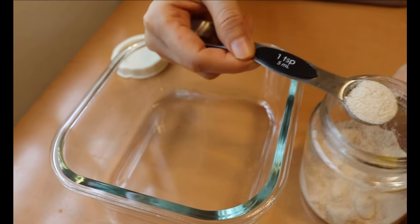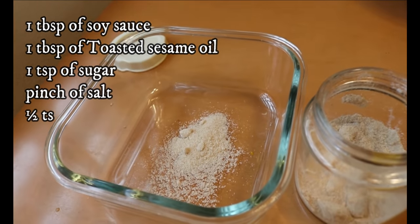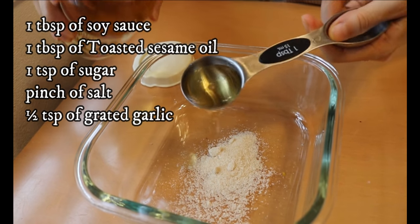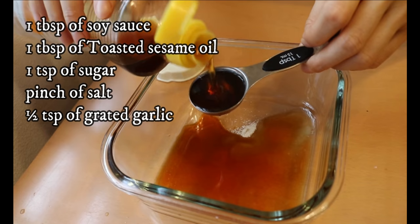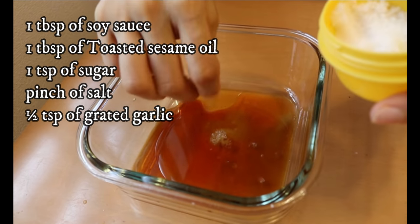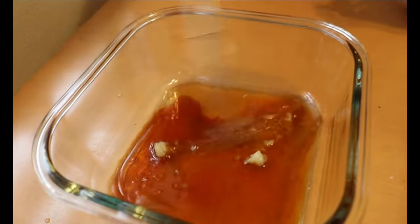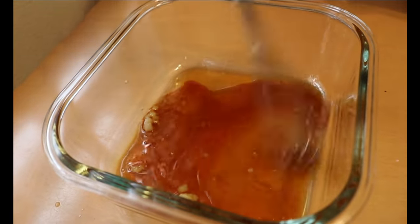Meanwhile, we're going to make the marinade. To a container, add one teaspoon of sugar, one tablespoon of rice vinegar, one tablespoon of soy sauce, one tablespoon of toasted sesame oil, a pinch of salt, plus grated garlic or ginger — I tried both and they came out beautifully. Whisk that together.